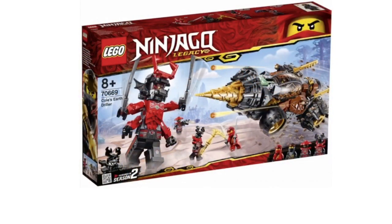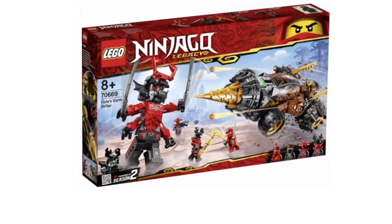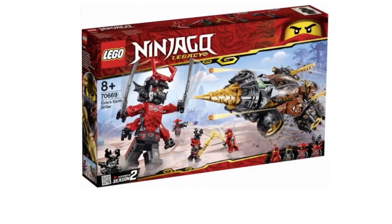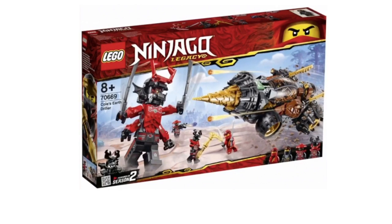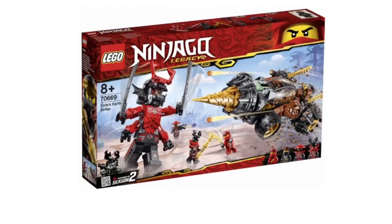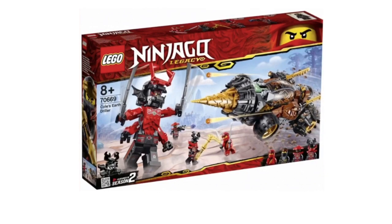Next we have Cole's Earth Driller, which is very similar to the original. I think it looks pretty good, but the main highlight here is the giant Stone Warrior. It's been a long time, but we've finally gotten the giant Stone Warrior that we've all been wanting. It looks really good — I love the way they built it, even down to the mask part. They use bat wings on the side, which is a really interesting design choice.